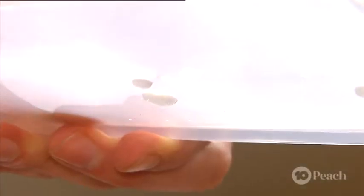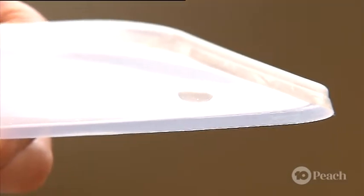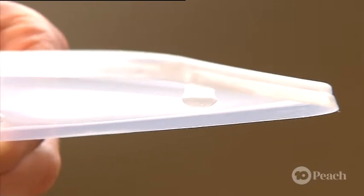Now, turn the plastic lid upside down so the drops of jelly round out into droplets. Leave this upside down for about 15 minutes to set.